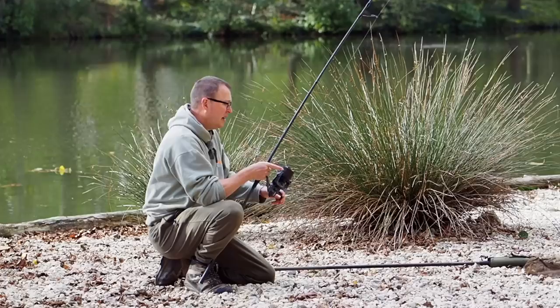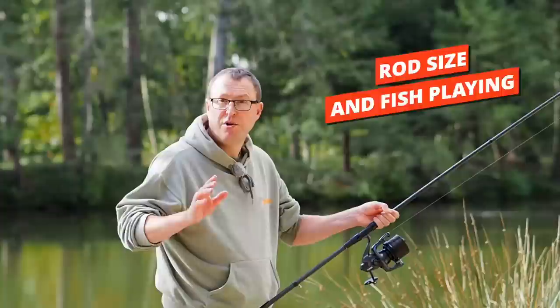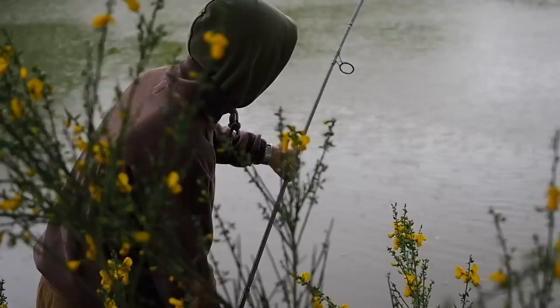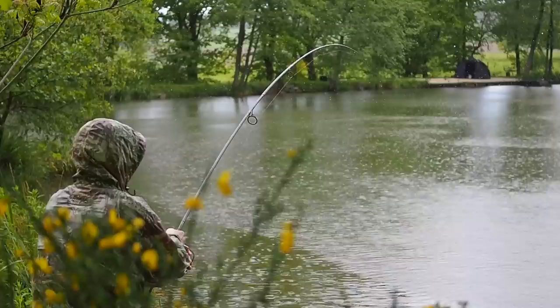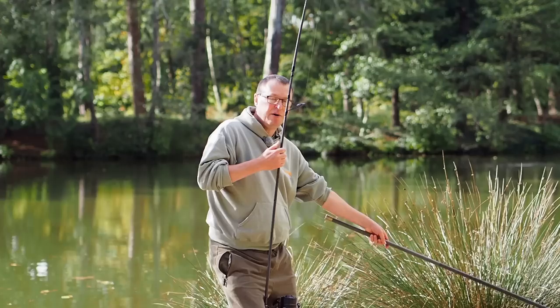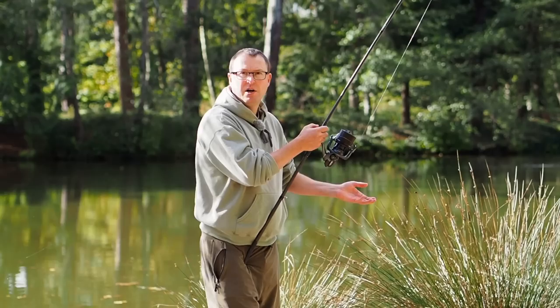Shorter rods - we're talking nine foot and ten foot rods - are definitely easier to play and land carp on. A 12 foot rod involves quite a lot of technique, and a 13 foot rod gets even more challenging. One of my friends Alexander - when he's playing a fish the reel handle is right down there, the butt is almost on his boot, and he has to use his left hand to draw the fish over the cord with his net handle up. Landing carp on a 13 foot rod is quite challenging; landing carp on a nine foot rod is really very easy.